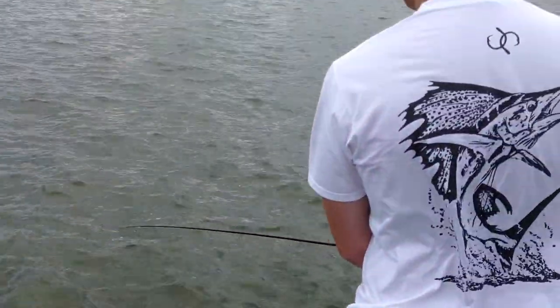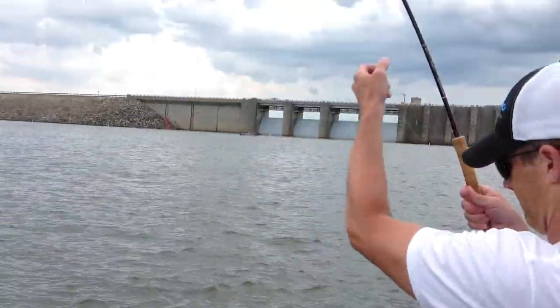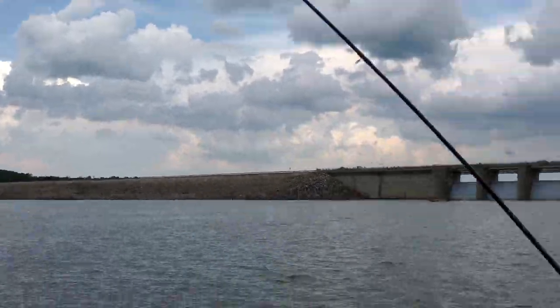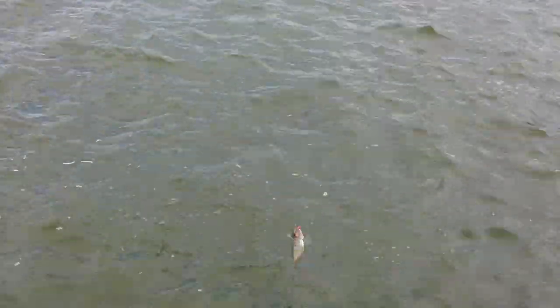Let's see if Scott can get one more. He's jigging it up and down, waiting for you to feel a tap or feel your line go slack — look at your line and it'll go slack. Here's another one right there — a little small one.